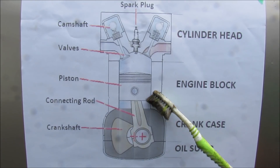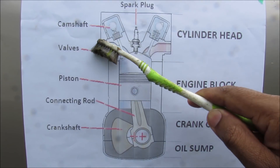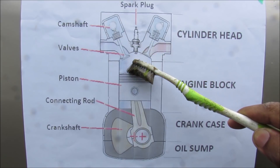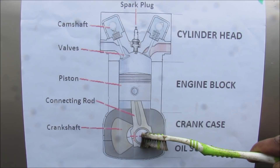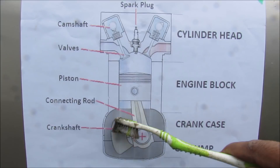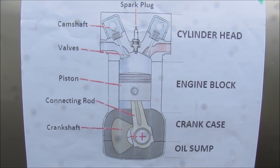We've got the cylinder over here and that has a piston inside that moves up and down. When fresh air with gasoline is drawn into the cylinder, we've got a spark plug that ignites it and causes an explosion which pushes the piston down. That pushes the connecting rod down against the crankshaft which is at an offset, and that causes a torque on the crankshaft making it rotate. That rotational motion is transferred to the wheels through the transmission.